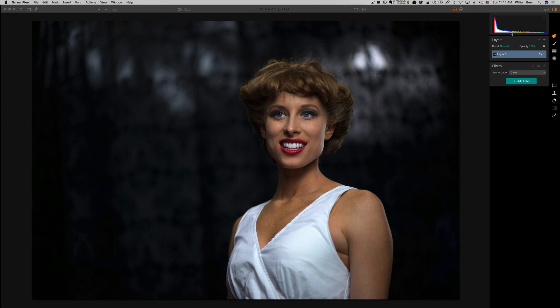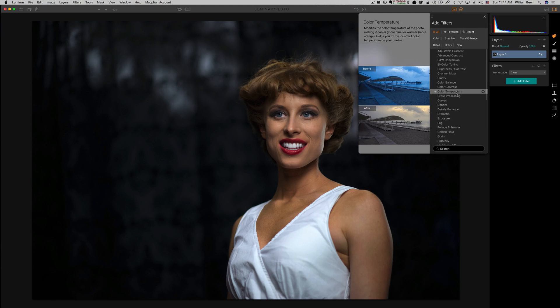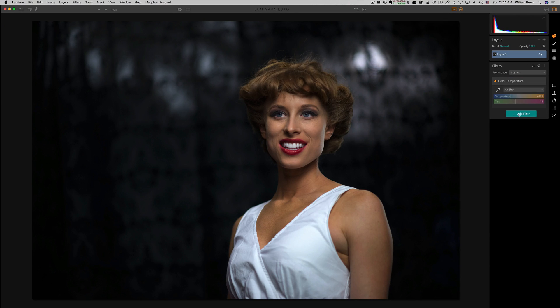Over here on the side, you can see our panel. We've got our layers — pay attention to blend mode because we're going to be changing this from time to time. We've also got our filters. I like to keep my workspace clean and add the filters I want. The first one we're going to go through is a very basic one: color temperature. Think of this similar to the white balance you've seen in other programs.